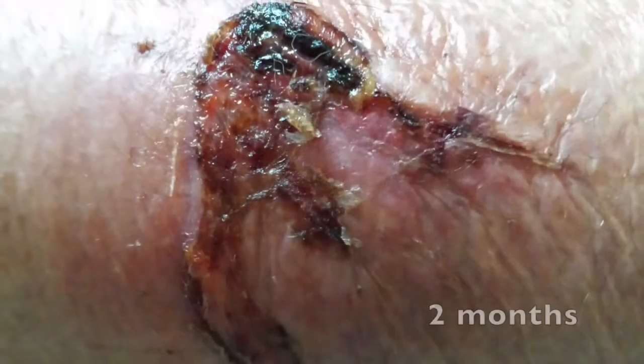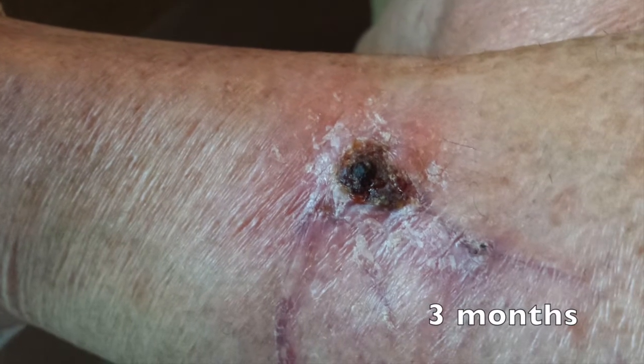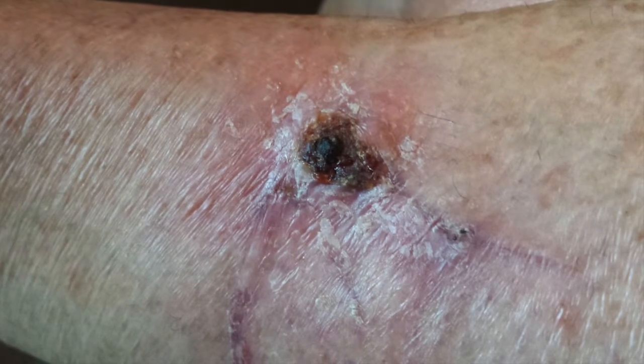At this point we told the patient to gently remove those SteriStrips, and this is how the wound looked a month out and then again two months out. Here's how the wound appeared three months later. It looks great except for a little bit of eschar that formed at the tip, probably due to a little bit of tension on that flap edge tip.